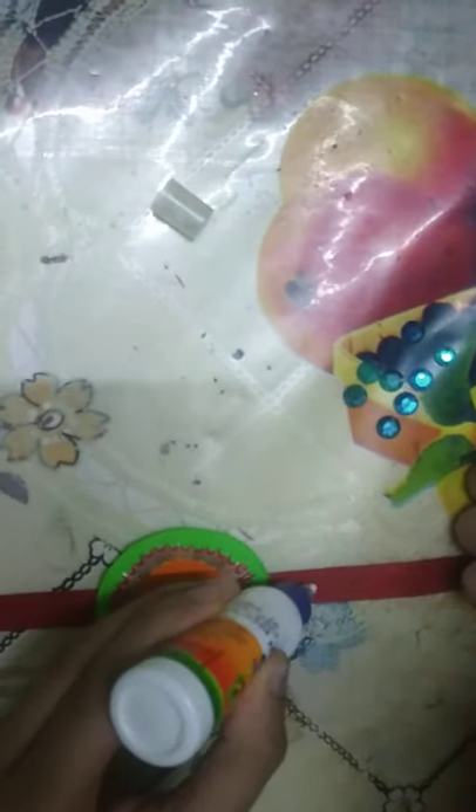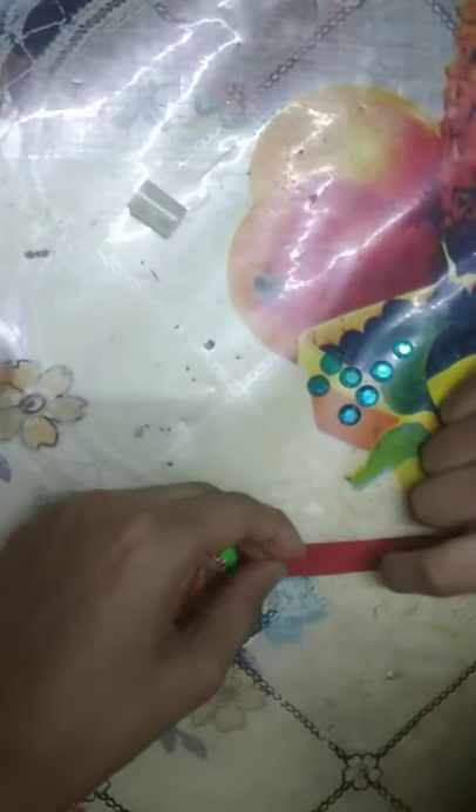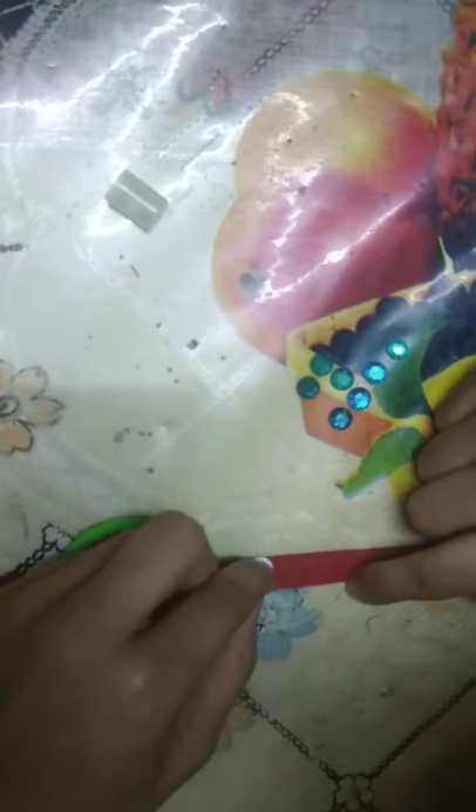Take a stone and glue. Put the stone on the ribbon and stick it.